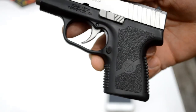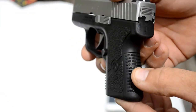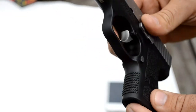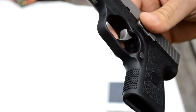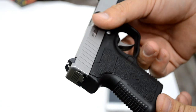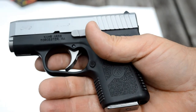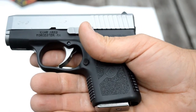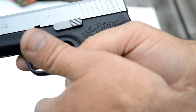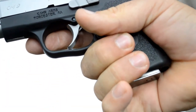The grip texture on this little gun is really aggressive, which I like. The gun doesn't slip around in your hands much — once you get a grip on it, it really digs in, which is what I like on a concealed carry gun. I'm pretty happy with it. With the flush-fitting magazine inserted, the grip length does leave your pinky hanging, but with a good grip and that aggressive grip texture, it's really not a big deal.